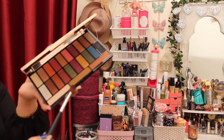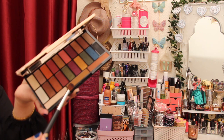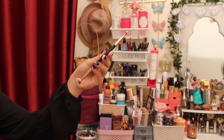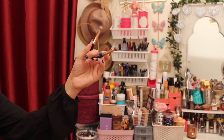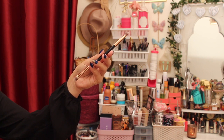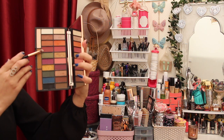I'm starting with this shade as my transition from the eye palette. I also have this Sexy brush from Makeup Revolution — these are very flexible and easy to use, so I will be using this in my video today. I'm going to use this shade for my outer corner.